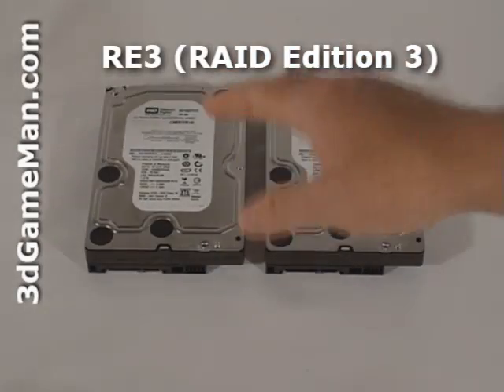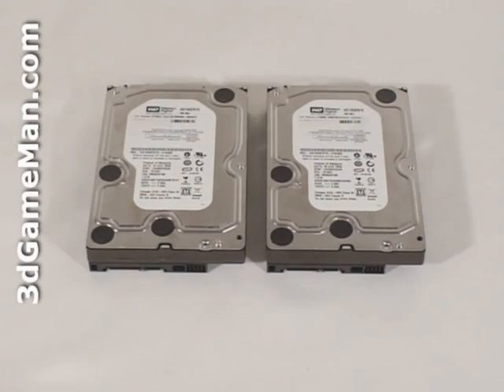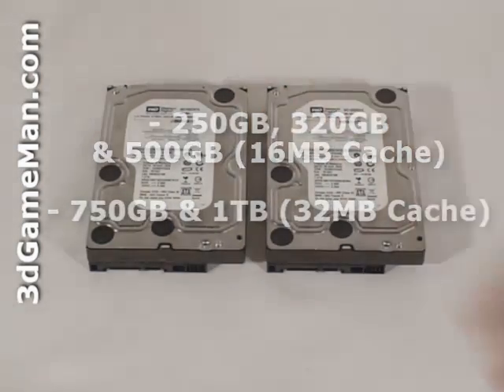The Western Digital RAID Edition line of 3.5-inch Serial ATA hard drives are currently available in capacities ranging from 250GB to 1TB. I'll be looking at the 1TB model.